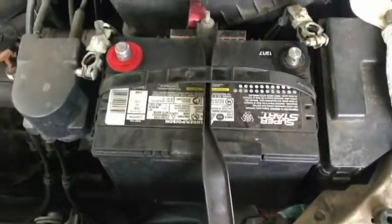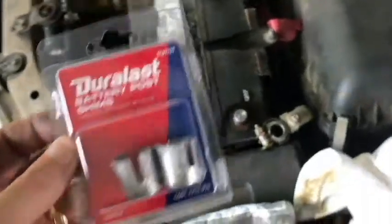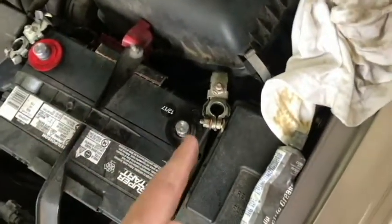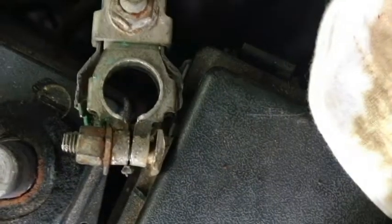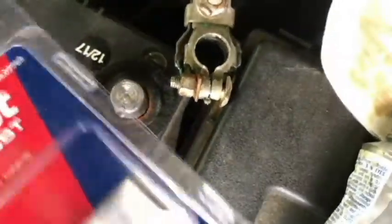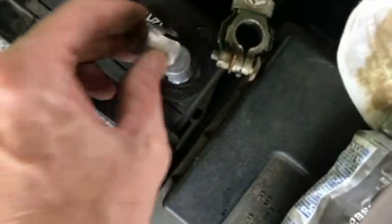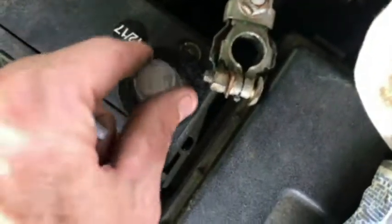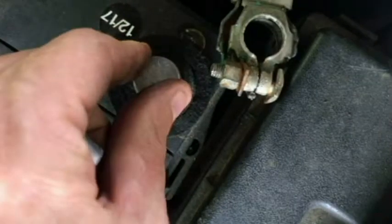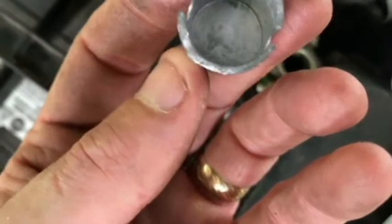The next step is what we're going to do to really fix this problem. We're going to use these battery post shims. We'll put one on each post and when we put the terminal back on, we should have plenty of gap to tighten down on. These are made of lead, so it's best to wear gloves. I've already got one on the negative — it just slips right on, about a millimeter and a half to two millimeters.